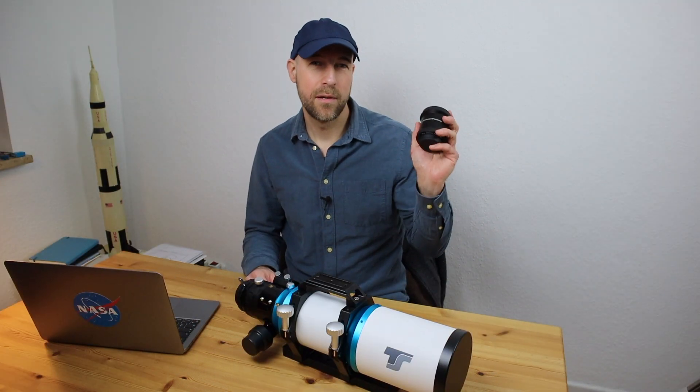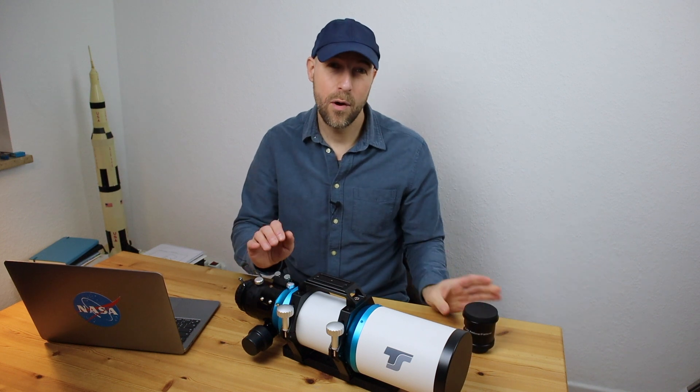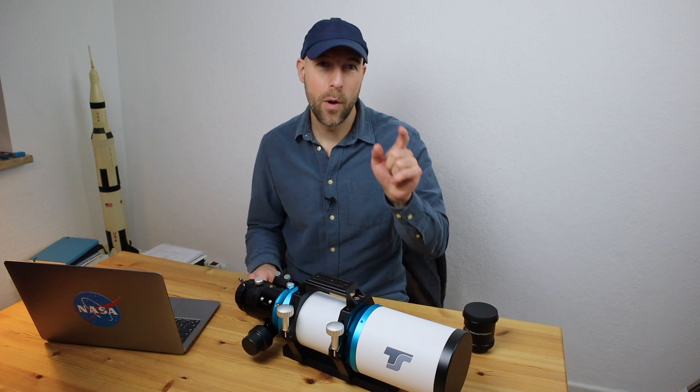I will further speak about how you actually connect your flattener reducer to this telescope, which adapters you will need. And I will also speak about back focus, so don't miss it.